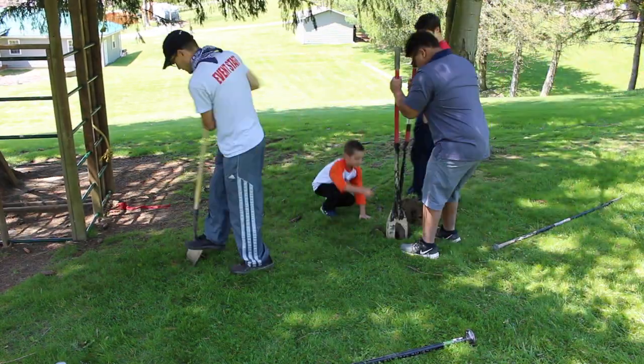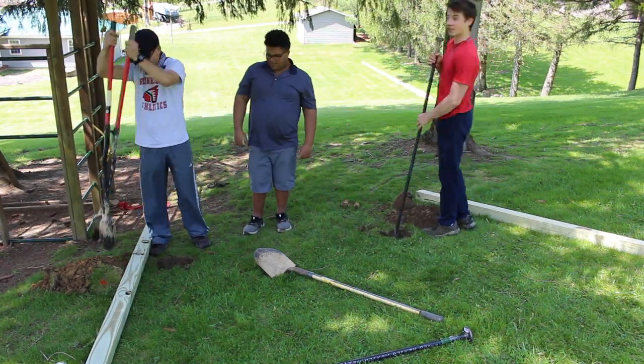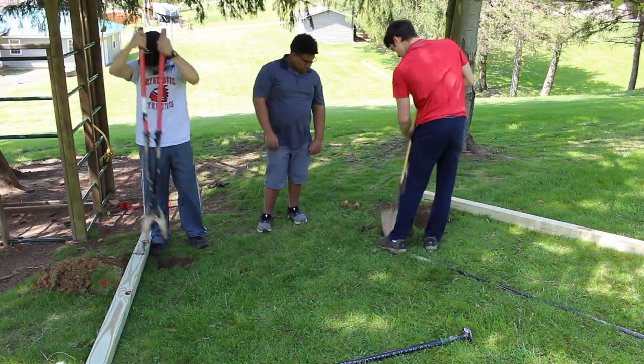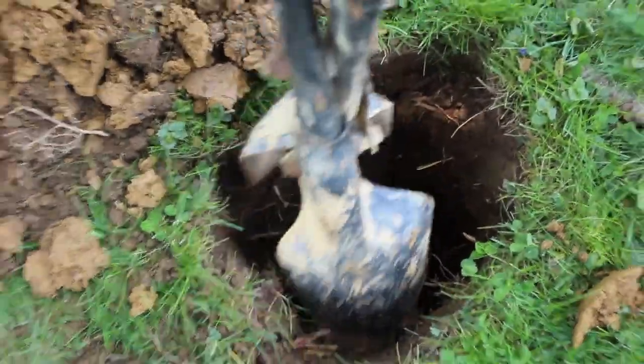Alright, first we're just digging out holes so we can put our beams in. So we got our holes here, and we dug our hole. He can fit half his body in there — it's pretty deep. We've been digging for a little bit, so we're going to try to get ready to set the posts in there now.